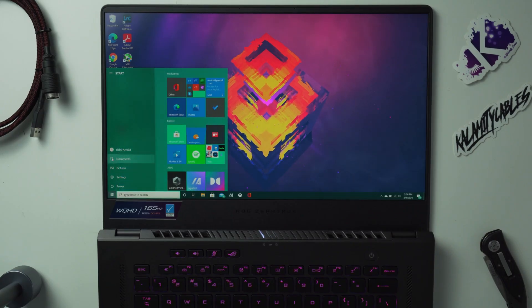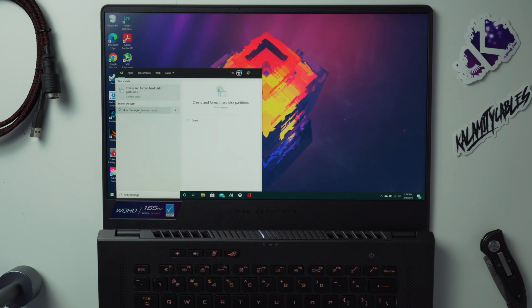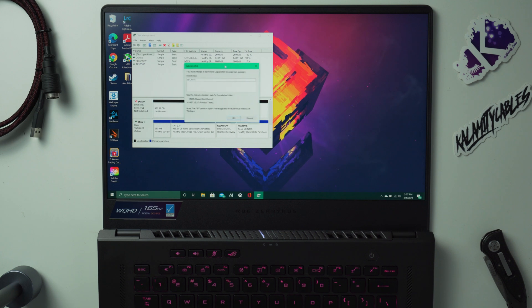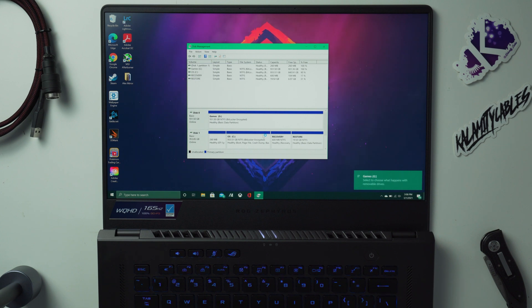With everything buttoned up, we're not quite done yet — we still need to activate the new drive in Windows. In 'This PC' you'll see the SSD hasn't shown up yet. Go into Disk Management in Windows and a window will appear telling you there's a new drive with unallocated space. Just follow the on-screen prompts to activate it — you can name it whatever you want and assign a drive letter. At the end it will activate the drive and you'll be able to use it.